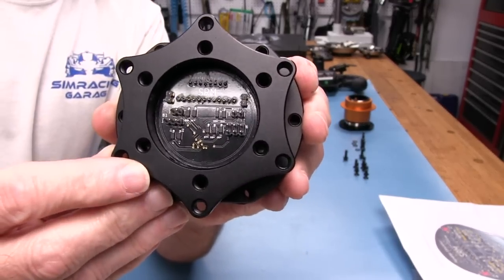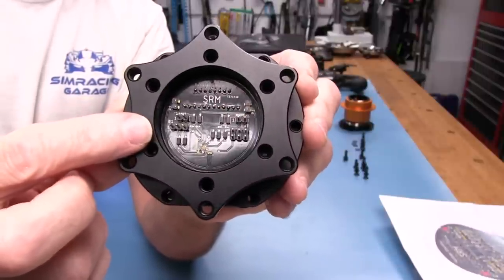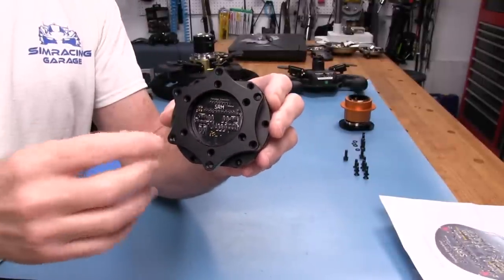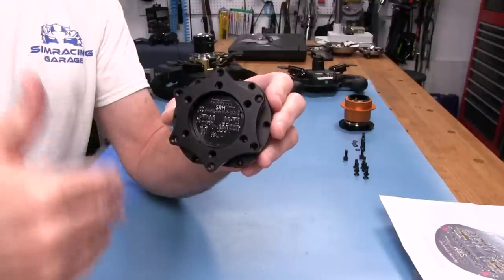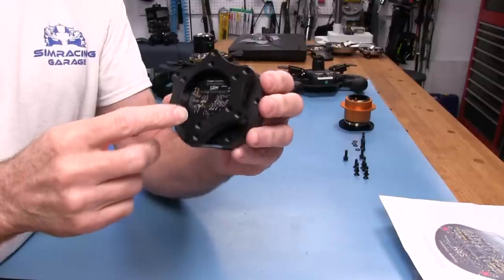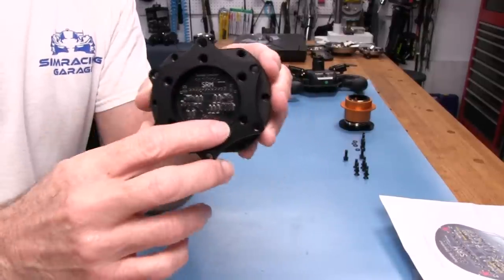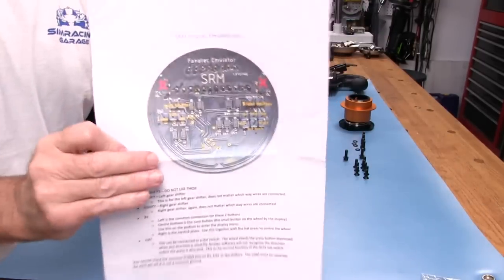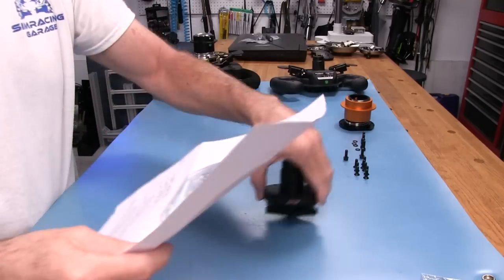You can see there is a circuit board — a little PCB — inside here with 'SRM' on it. We've also got some pins here. We've got two pins on the top row, and each one of those is for a shifter. So you can actually get a wheel, bolt it onto this, put shifters on your wheel, and use these to shift through the Fanatec wheelbase. We also have a three-pin header and a six-pin header for different switch functions. You get a little instruction sheet with your adapter, and we'll go over that.